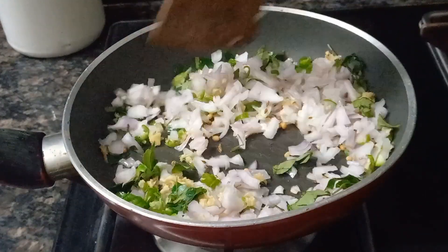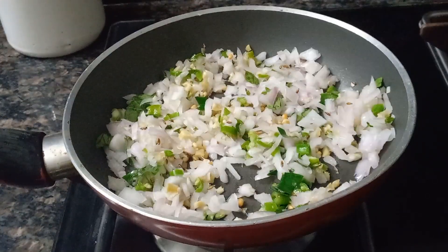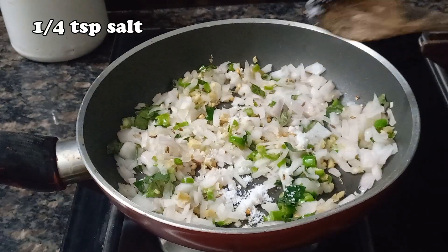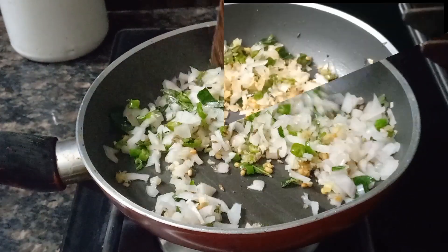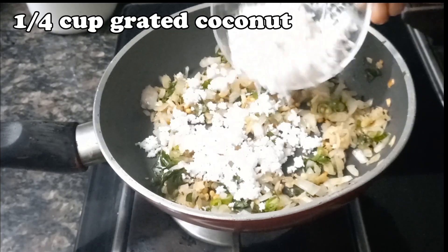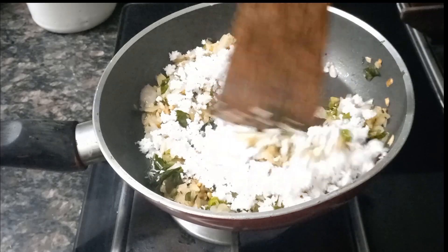Add 1 cup of tea and stir for 4 minutes. We will cook for a minute in the pan.